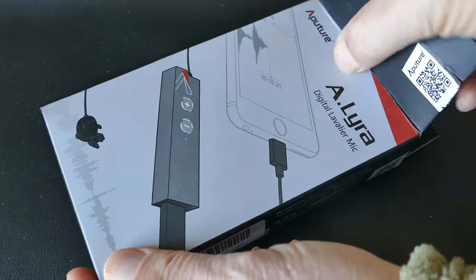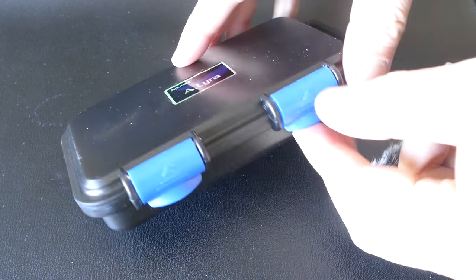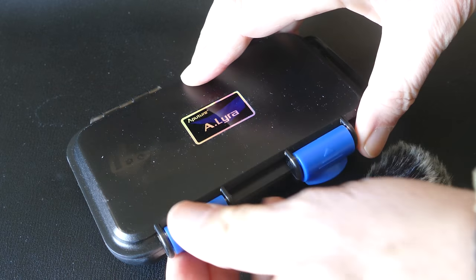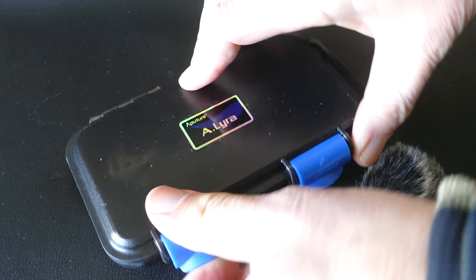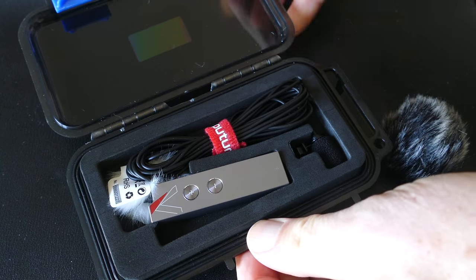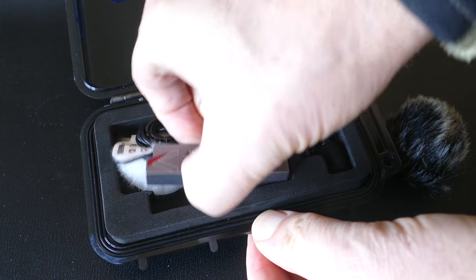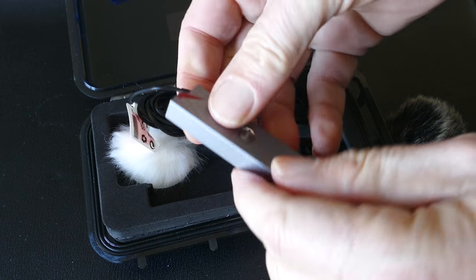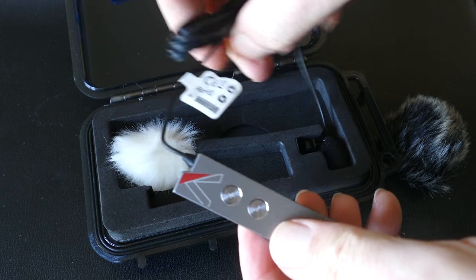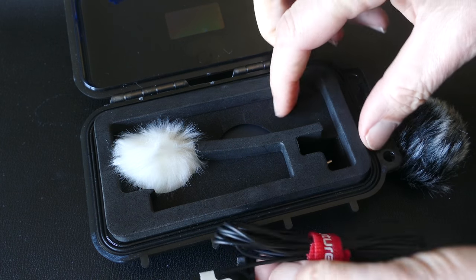We're looking at the Aputure A-Lyra Digital Lavalier Mic. This is a solution for those who bought the iPhone 7 or the 7 Plus and no longer have a headphone jack to plug in an external lavalier mic. I've done reviews on my channel of a $40 lav mic that works great, but if you don't have that headphone jack, you can't use that. This is $129 shipped on Amazon, so quite a bit more expensive, but it does seem to be well made and most importantly, it seems to work great.